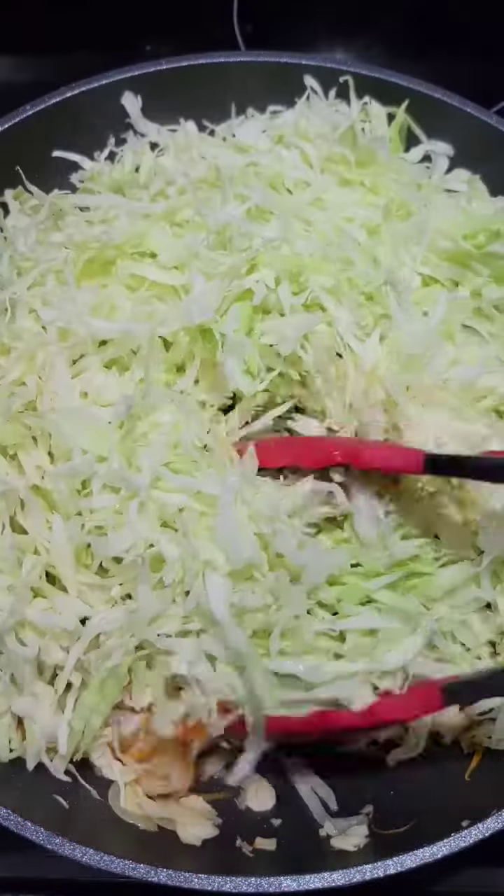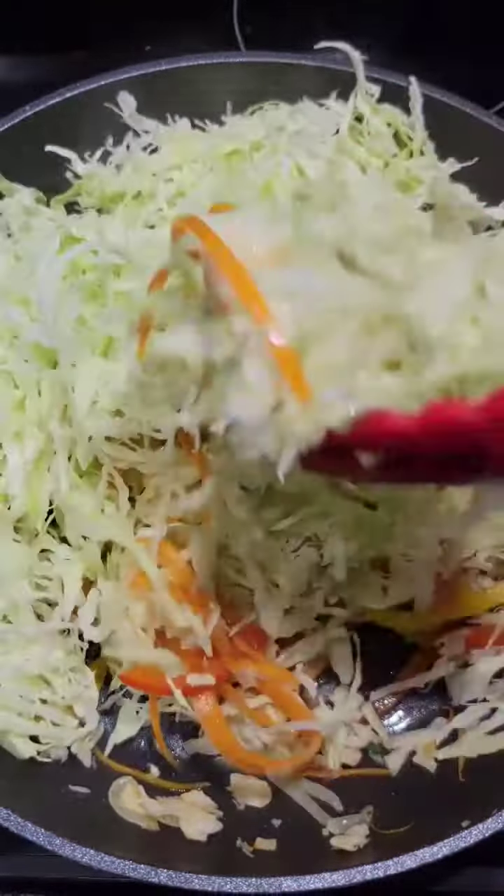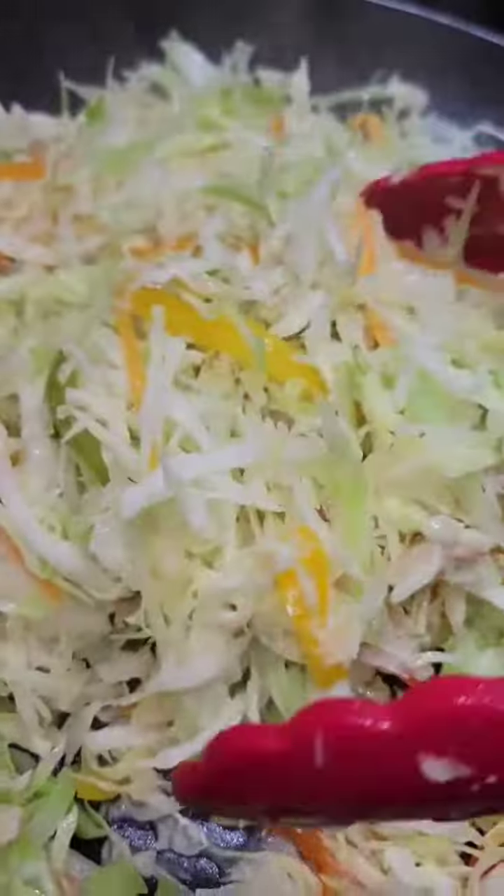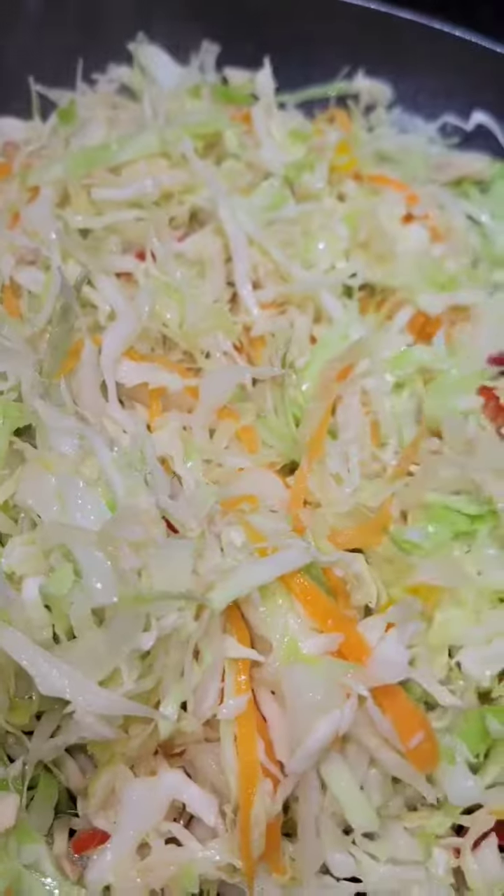Then in goes the shredded cabbage. Now this is good to go as is — you just need to add black pepper. But of course, I like to add a few other things.